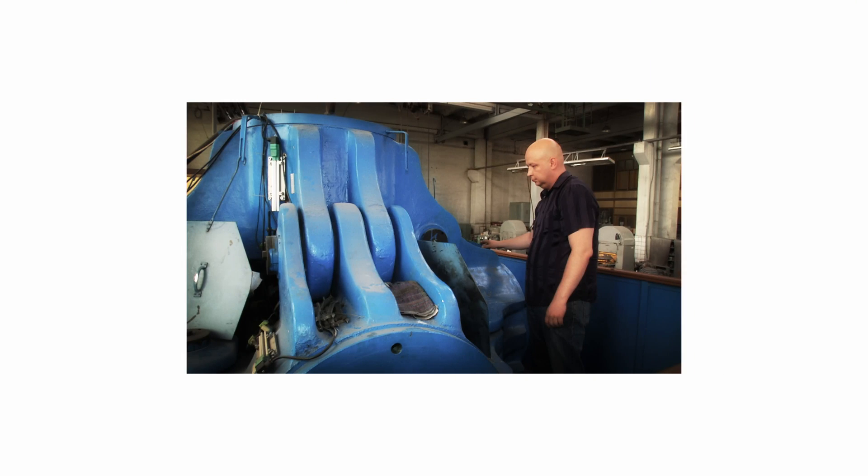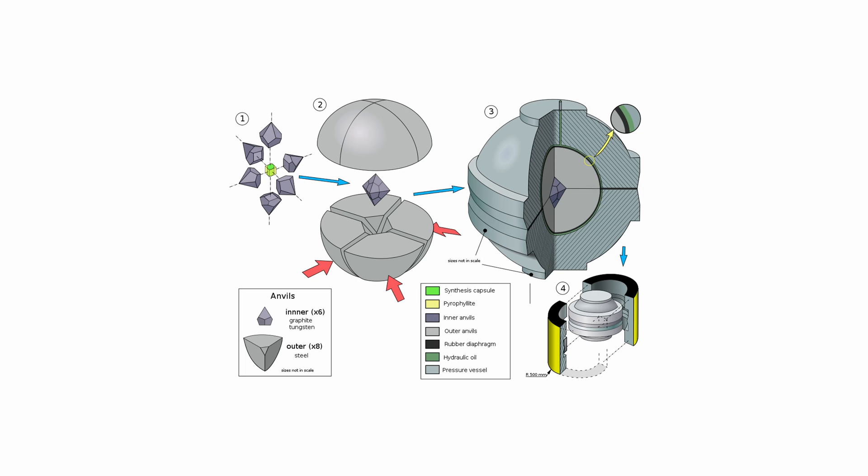This process closely mimics the geological forces that shape mined diamonds over millions of years. The temperature used in the HPHT method usually ranges from approximately 2,500 degrees Fahrenheit to 3,000 degrees Fahrenheit. These extremely high temperatures are necessary to facilitate the crystallization of carbon atoms into a lab-grown diamond.